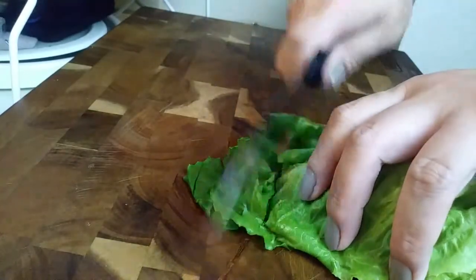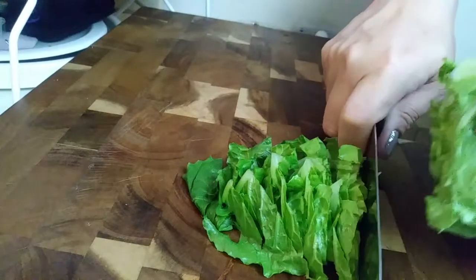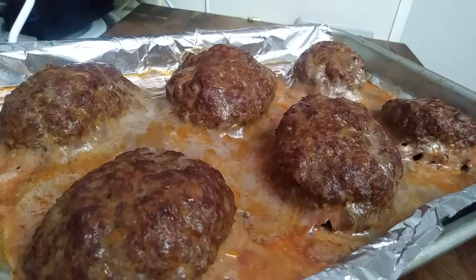While your mini meatloaves are cooking in the oven, go ahead and grab whatever your favorite toppings are and get those ready. This is how they look coming right out of the oven. Don't worry about the fat — we're just going to pick these up individually.